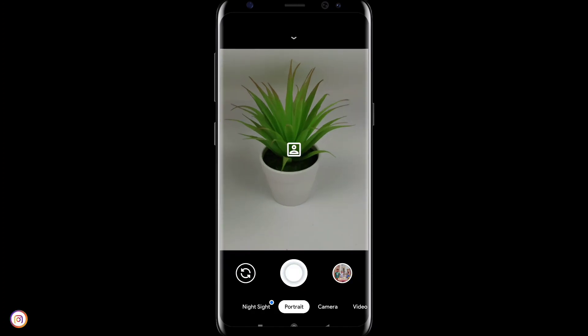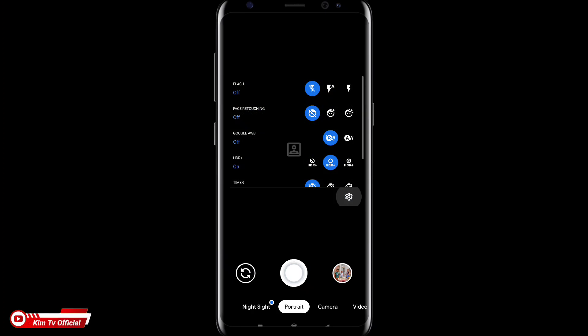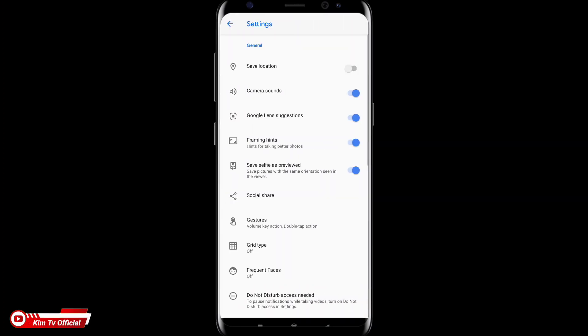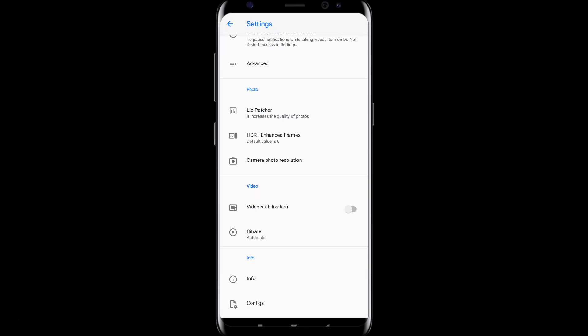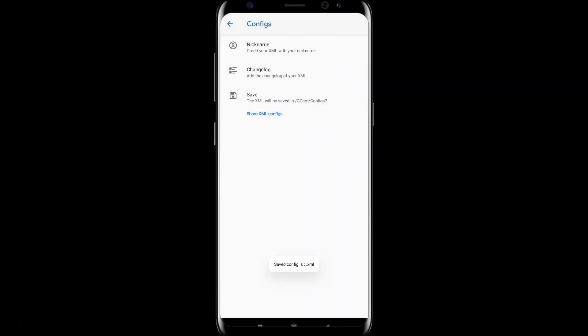Selanjutnya sebelum kita lakukan restore config, terlebih dahulu kita buat dulu folder config-nya dengan cara masuk ke menu setting. Kemudian scroll ke paling bawah, di bawah sendiri ada menu config, lalu pilih save. Ini bertujuan untuk membuat folder GCam config yang ada di memori internal, yang nantinya kita akan taruh file XML atau file config-nya di folder tersebut.